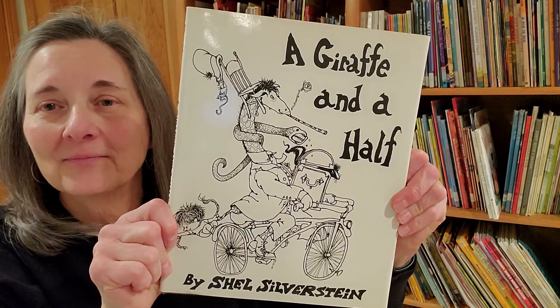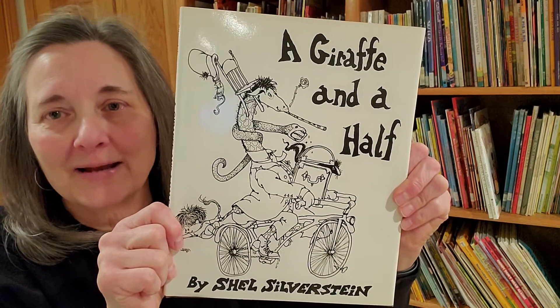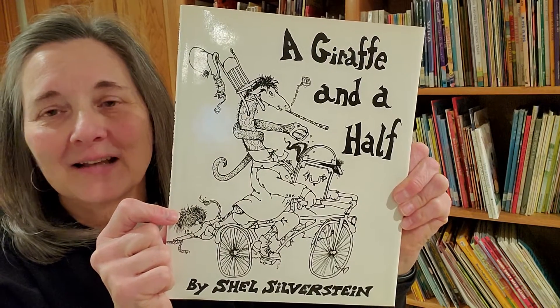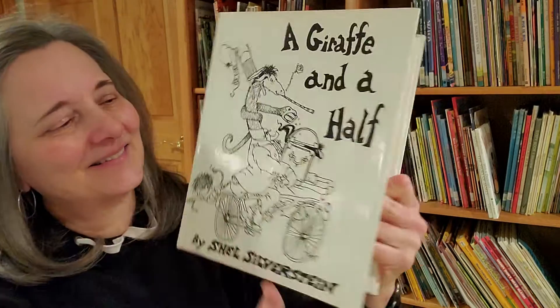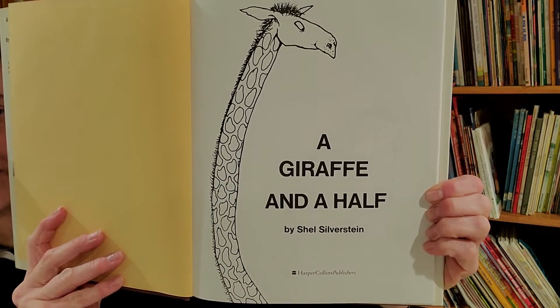A Giraffe and a Half. Shel Silverstein wrote some crazy funny rhymes for this book. He also drew the cartoons. I hope I don't get too tongue-twisted while I read. A Giraffe and a Half by Shel Silverstein.